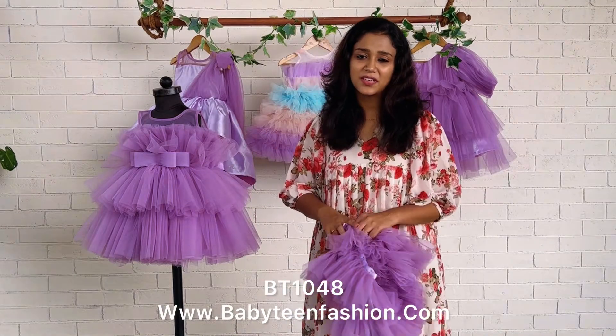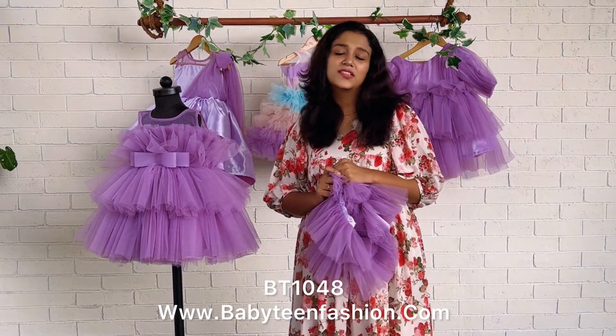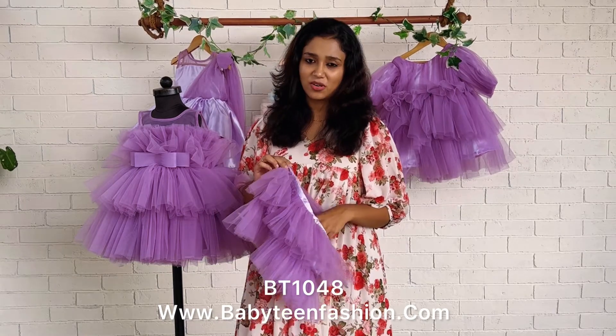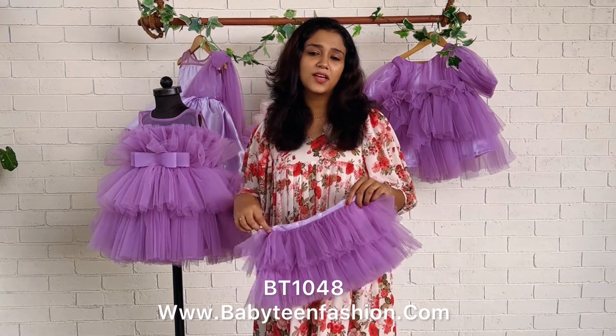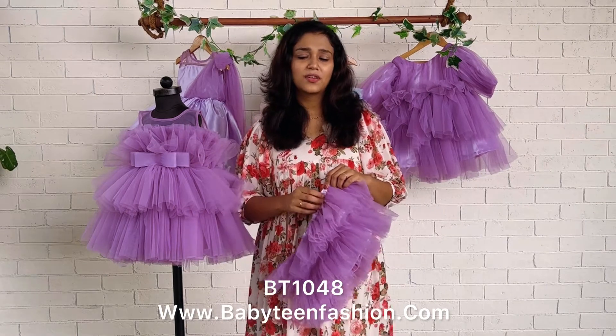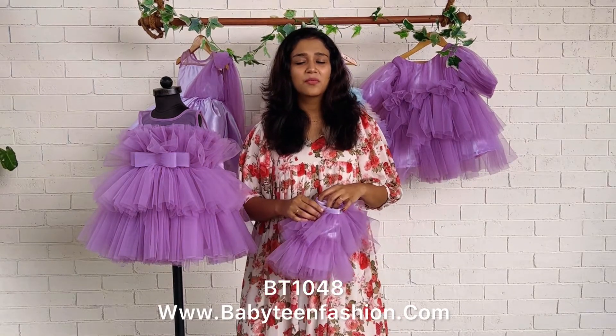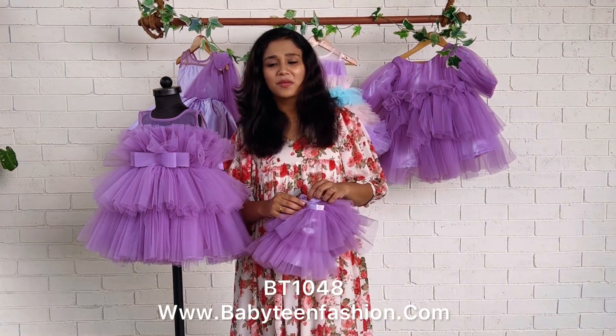You can find the product code in the video description. Visit our website webitinfashion.com to easily place your orders. You can also purchase accessories from our page — go to the main menu, check the dropdown, and select accessories. Don't worry about the color for accessories; we will make them in the color matching the dress you have selected. That's all for today — bye bye and take care!